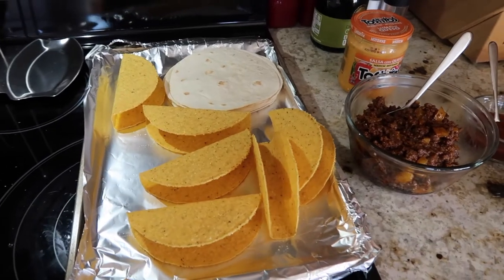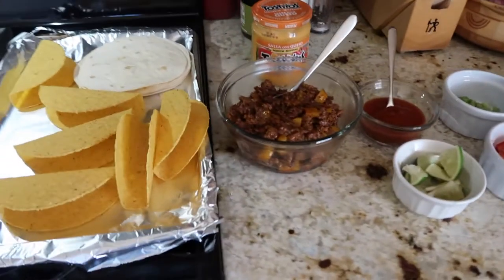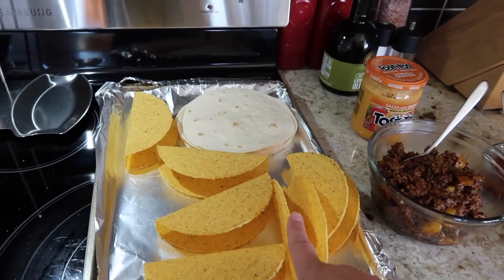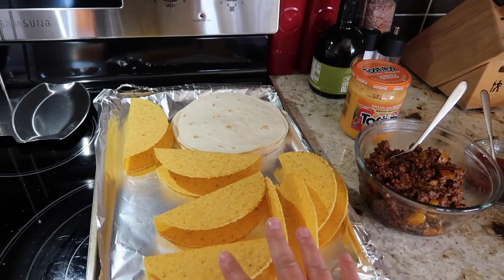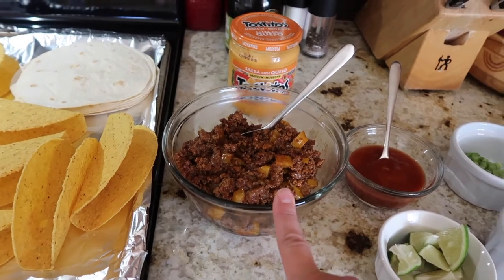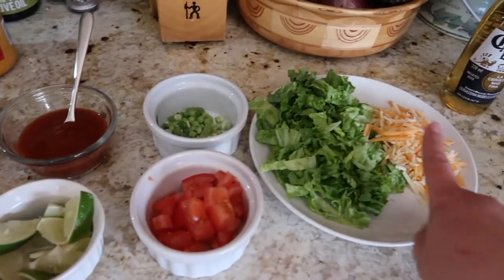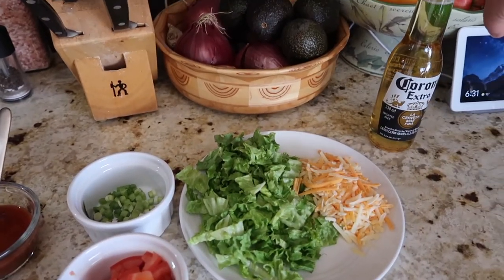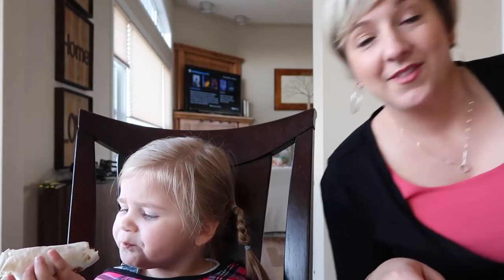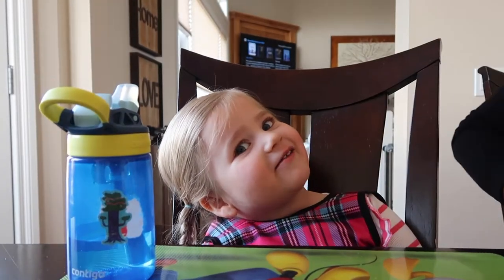Our taco bar is complete — nothing big, nothing fancy, but I know this family will gobble it up. We've got charred taco shells and soft taco shells warmed in the oven, Tostitos salsa con queso, taco meat, taco sauce, limes, green onions, chopped tomatoes, lettuce, and cheese. And of course for Papa Bear and me, a Corona. Happy Cinco de Mayo, guys!